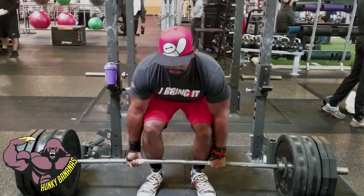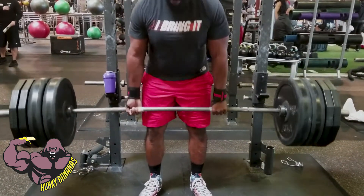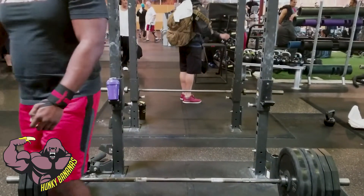One day I plan on investing in a core belt so I can get used to engaging my core during these lifts, just for added safety as well.